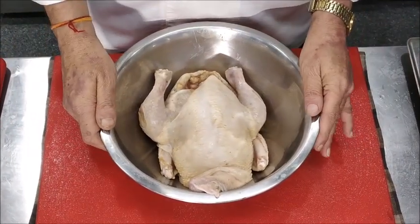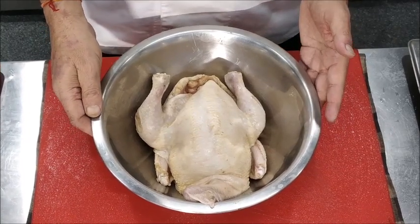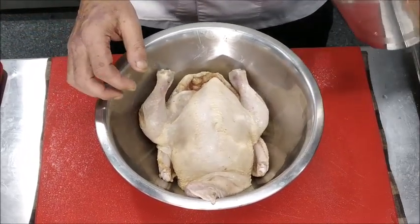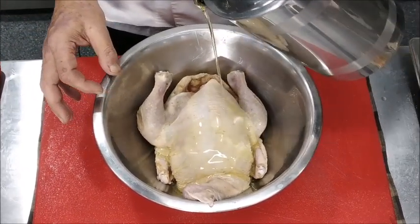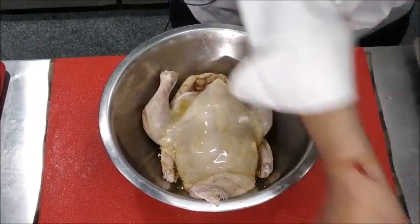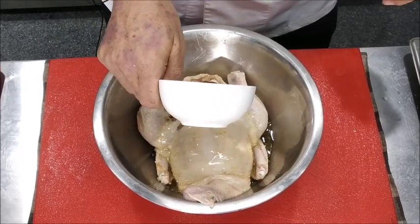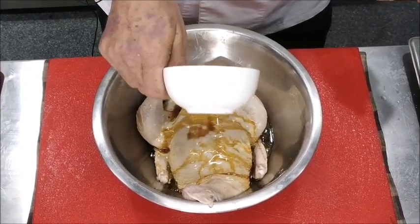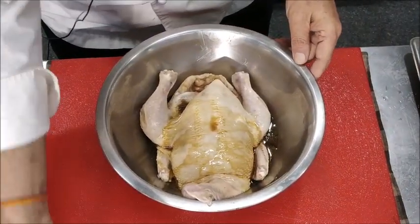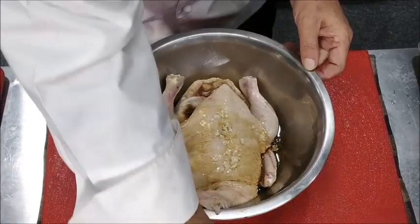Now the chicken has rested for about 45 minutes. For the second marination, we will pour some oil over the chicken, some Worcestershire sauce — this helps in giving a good brown color to the chicken. We will take some garlic and sprinkle a little more salt.